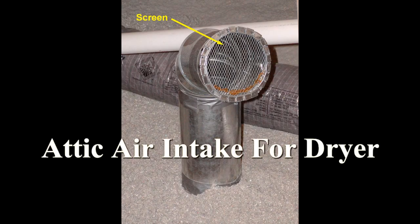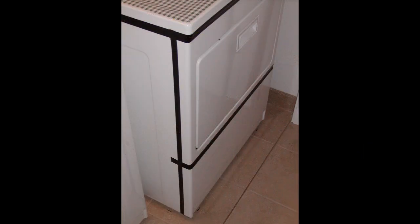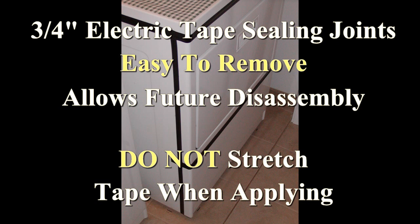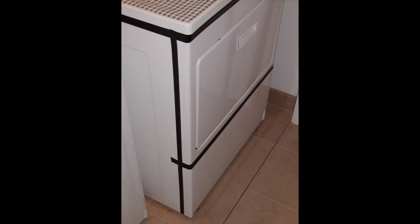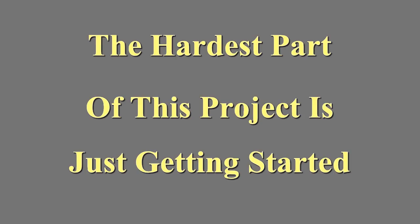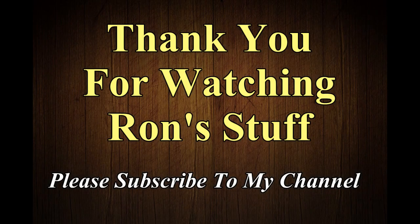I made this modification to our dryer six years ago and it has worked perfectly ever since. We have not noticed a change in the amount of time it takes to dry the clothes — it's still about the same as before. It's not a terribly difficult modification. Study your particular dryer, look at the manual, find out how it comes apart, and get your materials together. I did all the modifications, including running the line up into the attic, in two days.